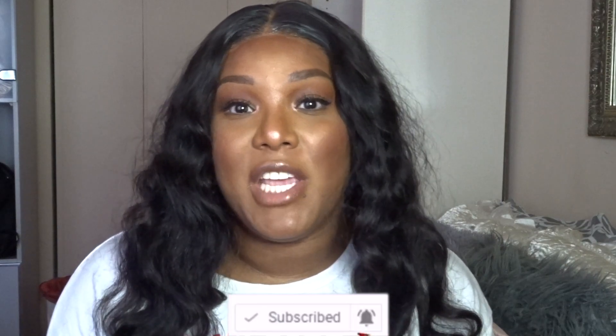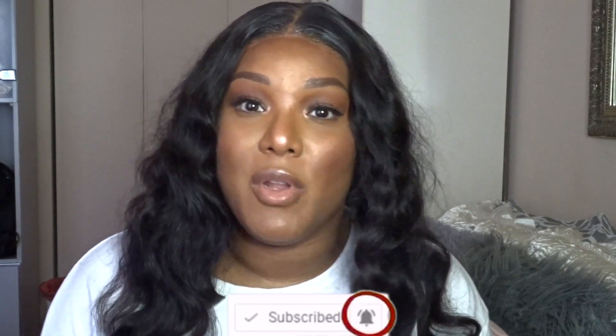If you stay six feet like we're supposed to, I'm unclockable — but if you get too close, that's a whole other issue. It looks super good though! I hope you enjoy this video. Make sure you subscribe, like, comment, follow me on my social medias, and turn on your post notifications so you're notified every time I upload.